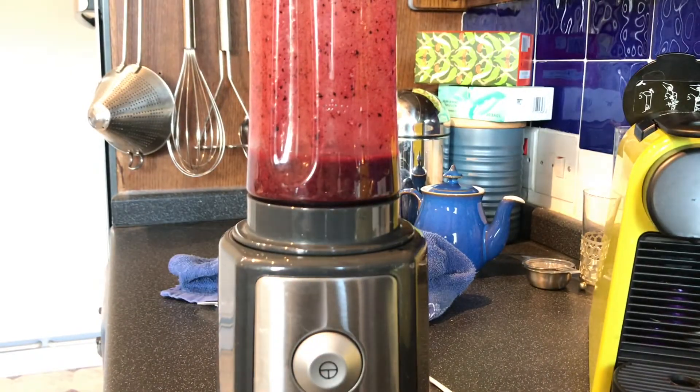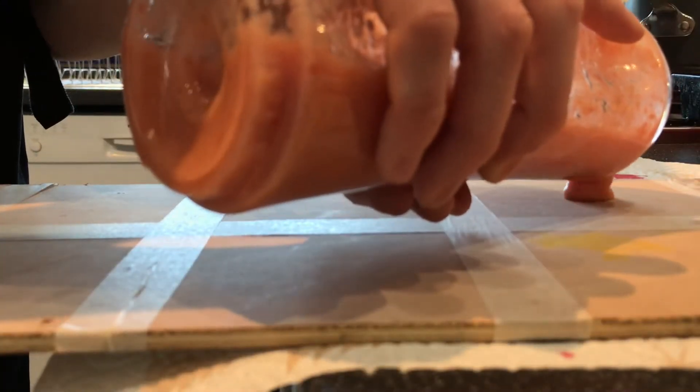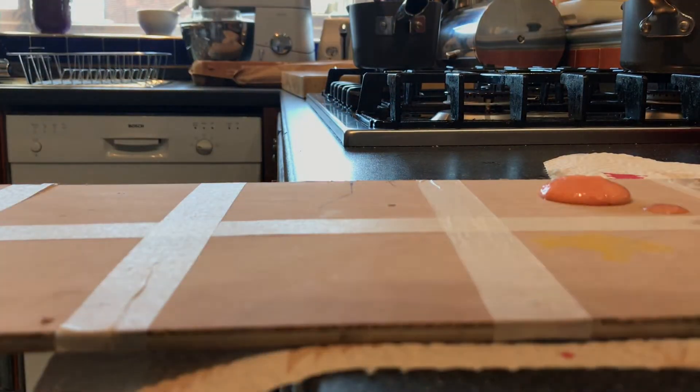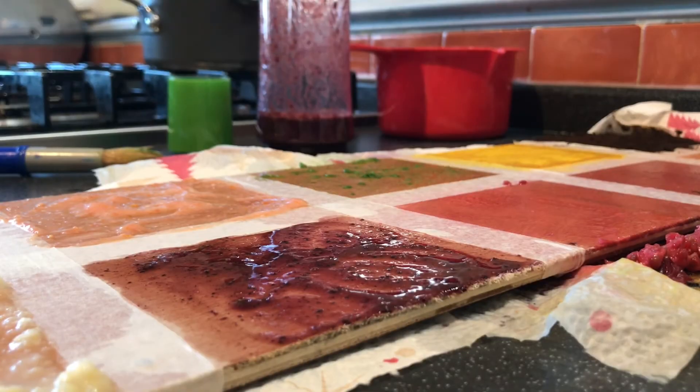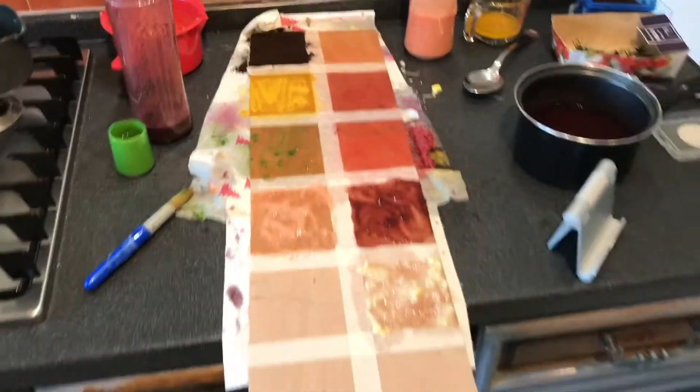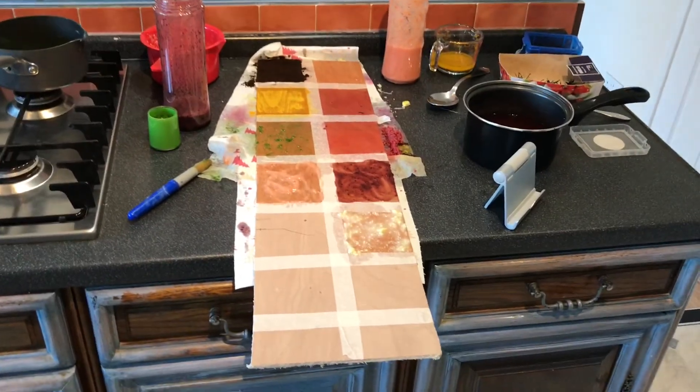That's probably going to be the nicest colour I've got today. We'll put that on and see what happens. We've added a coat of blueberry, and I've got tomato puree here. It's looking quite good at the moment.